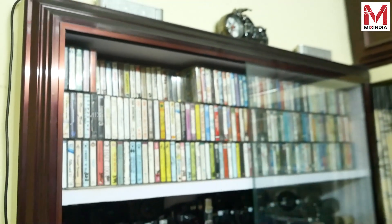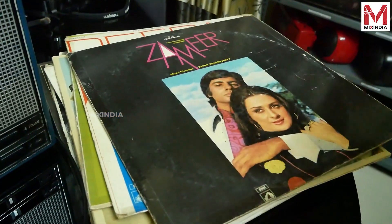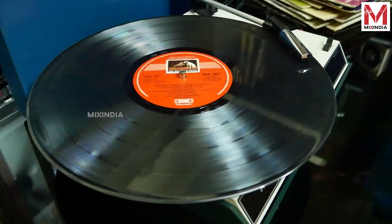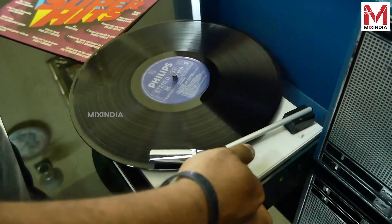This is a cassette collection. This is 600 plus cassettes. I also collected English cassettes. This is a cassette collection from 1975 to 1995. I have a collection of English and Malayalam cassettes. We also have a collection that includes English and WhatsApp content.